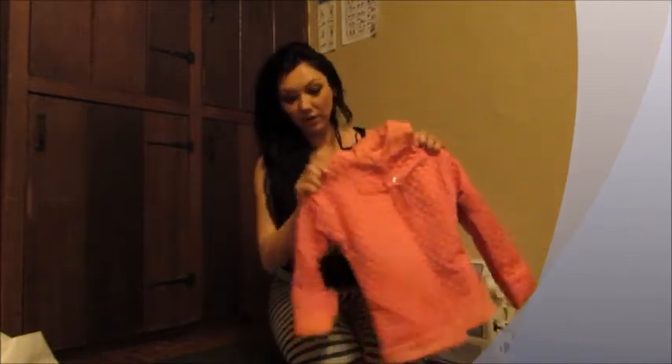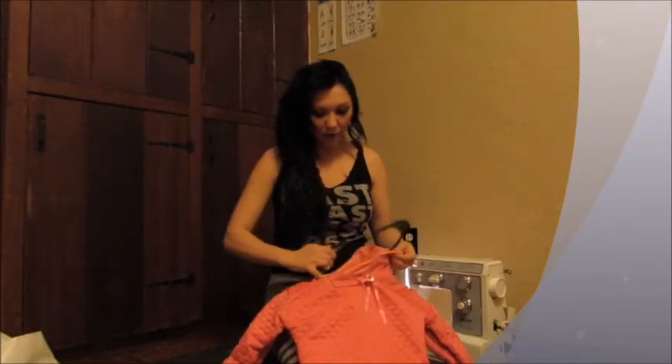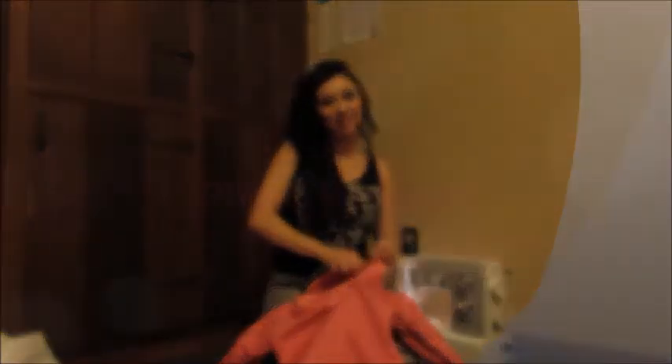Anyways, this is our finished kid's garment. I hope that you stick around and check out some of my next designs next time. Thanks, have a good night.